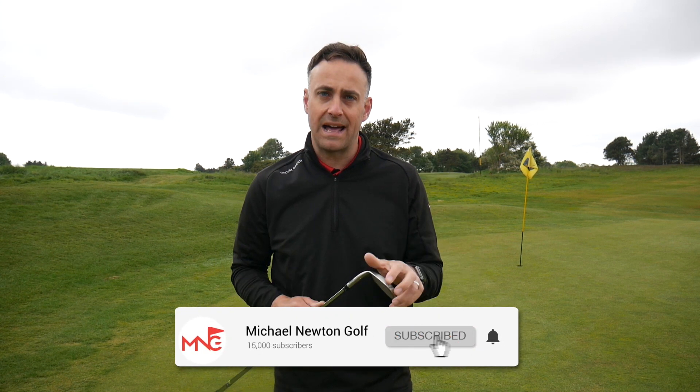Thanks very much for watching — appreciate it as always. If you haven't hit that subscribe button, smash it, and hit the bell icon so you get notifications for future videos. Follow my social media on Instagram and Twitter, and hopefully we'll catch up very soon.